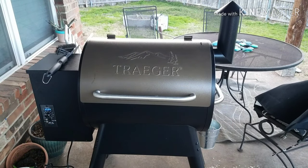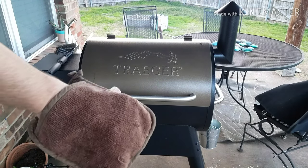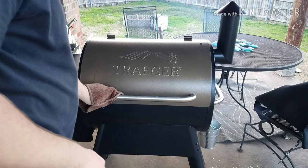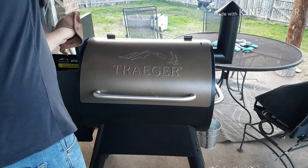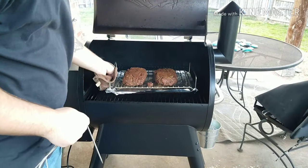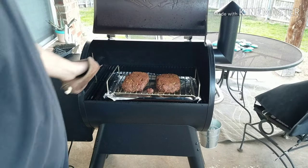All right, so they've been smoking for about an hour now. Opening it up to see what they look like — I'm going to spin them around and put in the probe thermometer. Starting to look good!